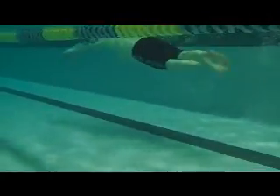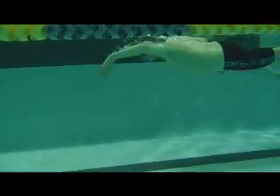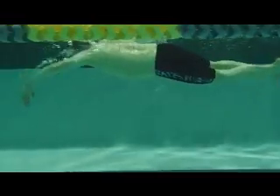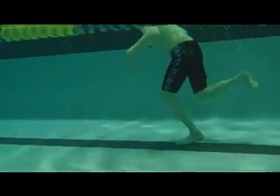Here we have Gord's first swim, and the follow-up. So you can see that you're still looking forward. Right now your arms are coming all the way through. I'd like to see you reach forward and then pause out there, so that you get more of a stroke from side to side, like the skate.